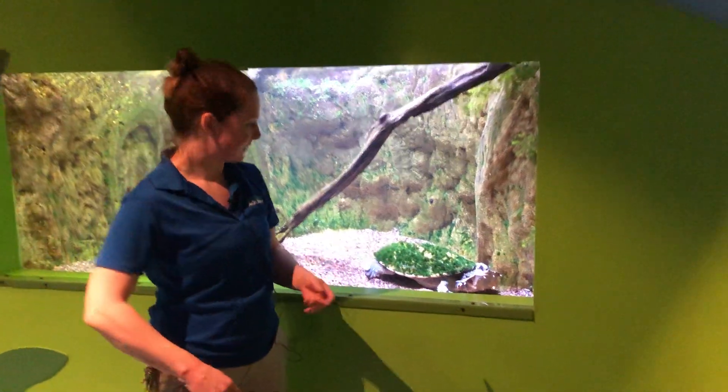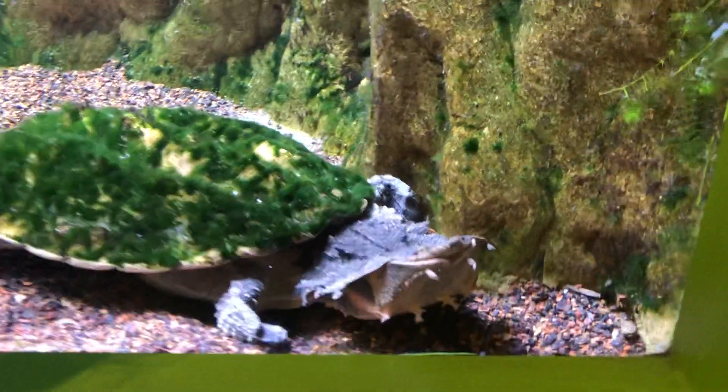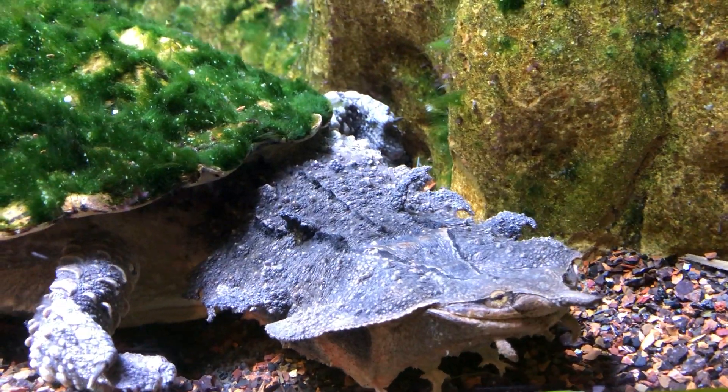We got him right here — we only have one. So what he's going to get fed today is a little trout. It is dead; we get him in frozen, but in the wild they will be eating a live one.